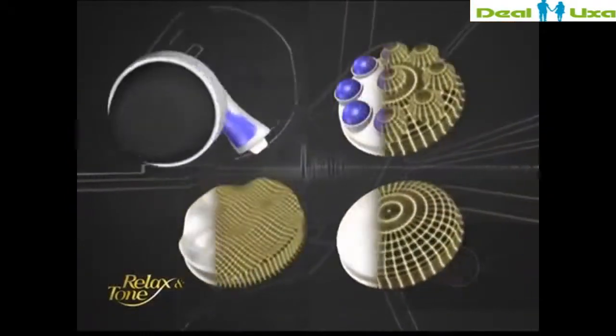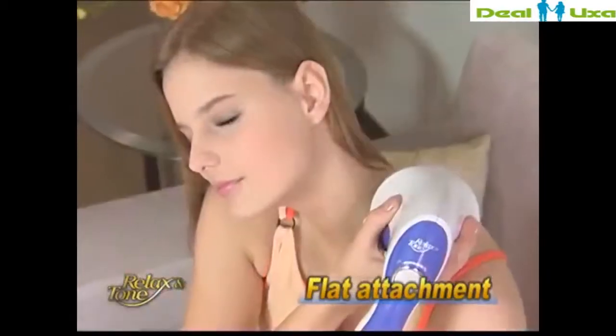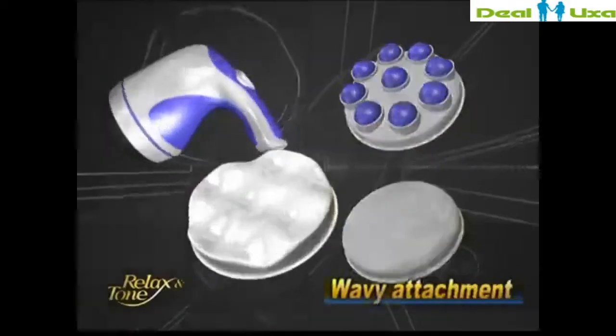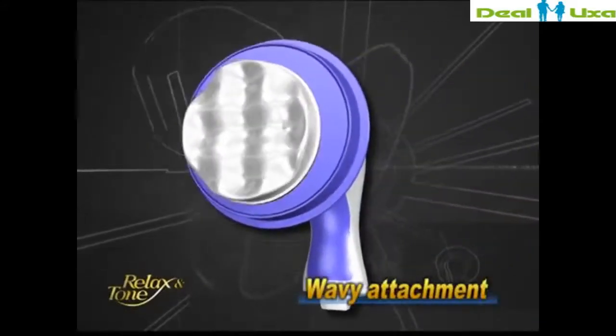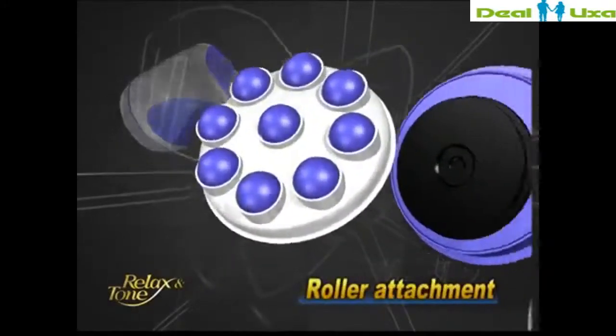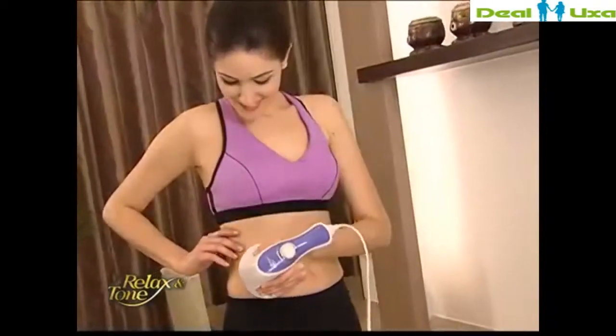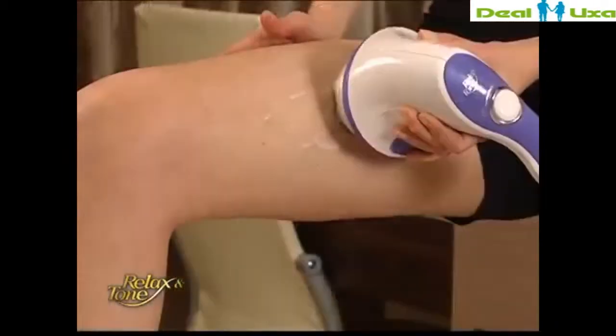Relax and Tone comes with three unique attachments. The flat attachment is perfect for massaging your neck, shoulders, and back. The wavy attachment is designed with four weightless, making it an ideal fat-fighting weapon. Finally, the roller attachment comes with eight rotating beads, where you can massage over slimming gel or essential oil for skin nourishing and body slimming.